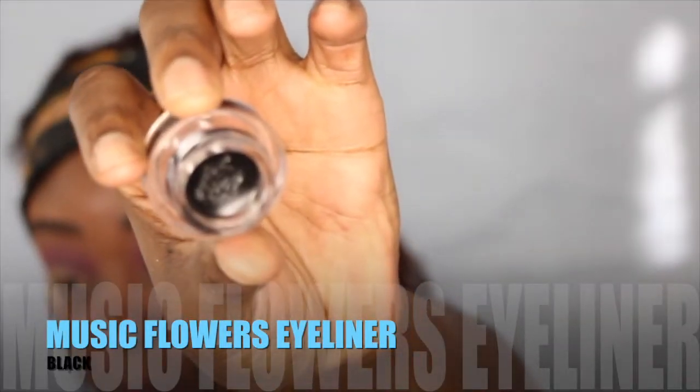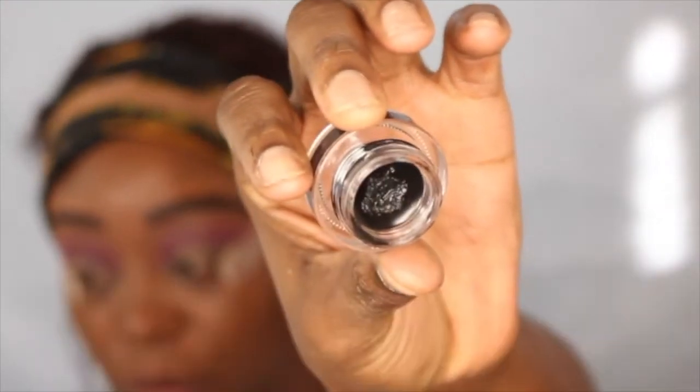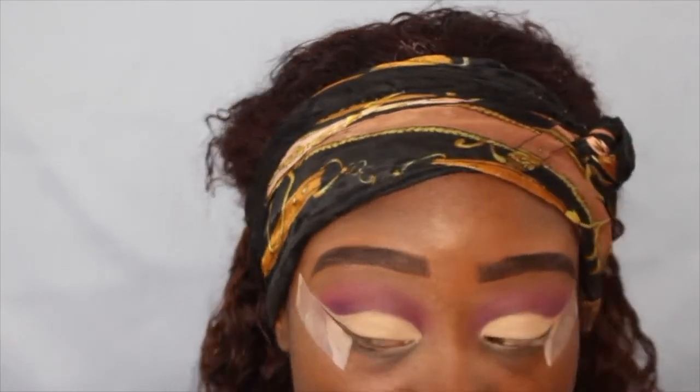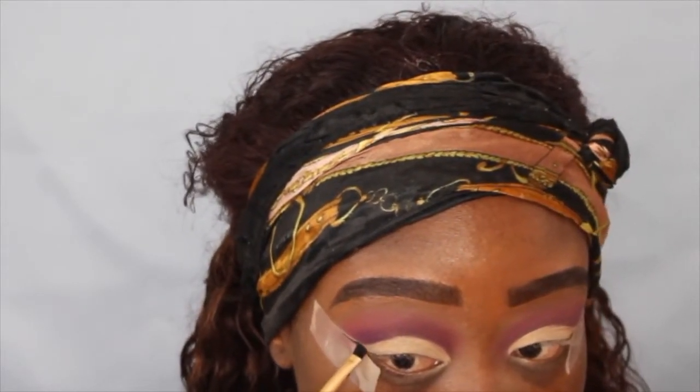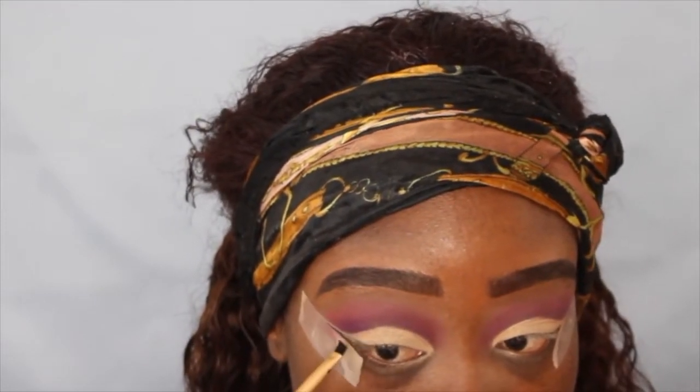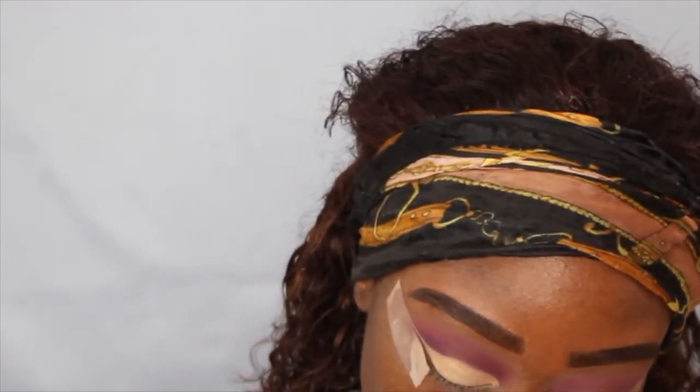Next I'm going to go in with my Musical Flowers eyeliner in the color black and just wing out my eyes. This was very tricky because the eyeliner was drying up — you're going to see what happened, it just wasn't working. But I finally did it and I think it came out wonderful.